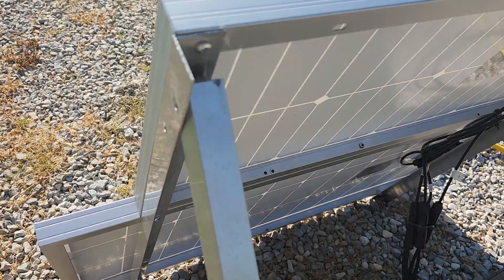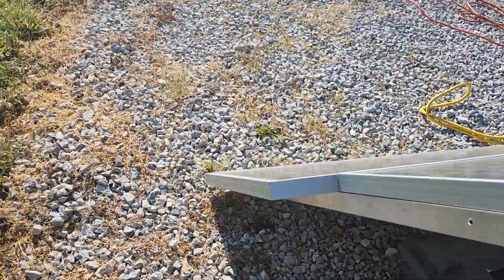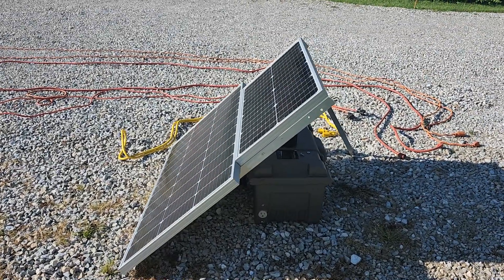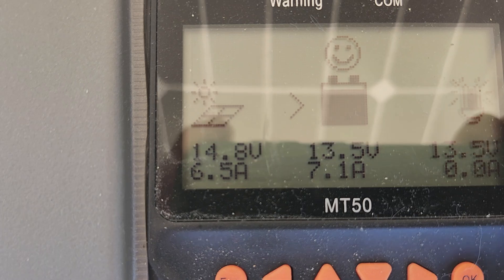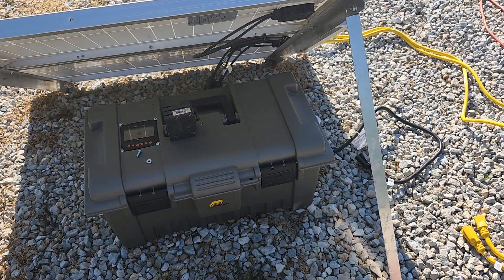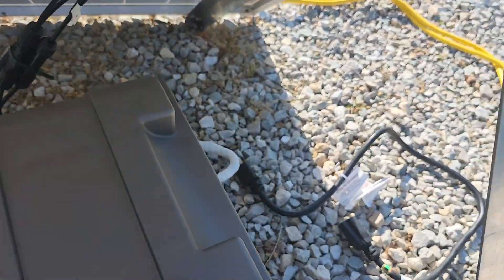We take away this one and lay the panels back to what I consider to be an afternoon angle — that is definitely afternoon, probably a little bit farther back. Production goes down to 7.1. We're going to leave it at this angle for now and do some other tests here on wire size.